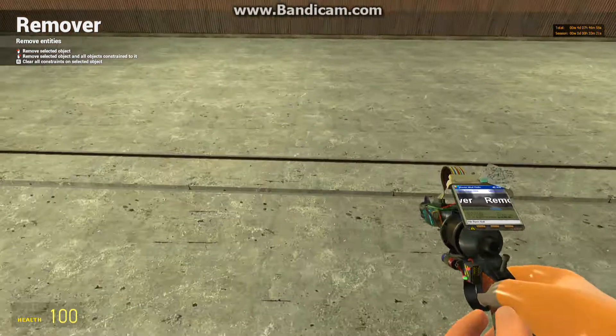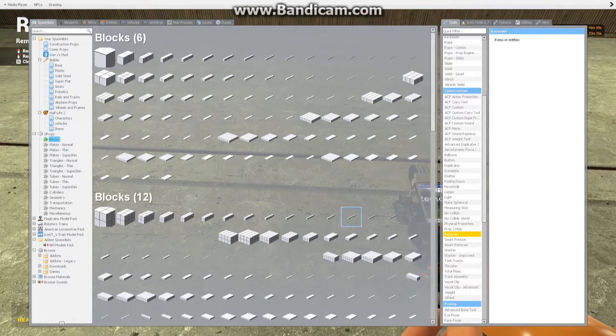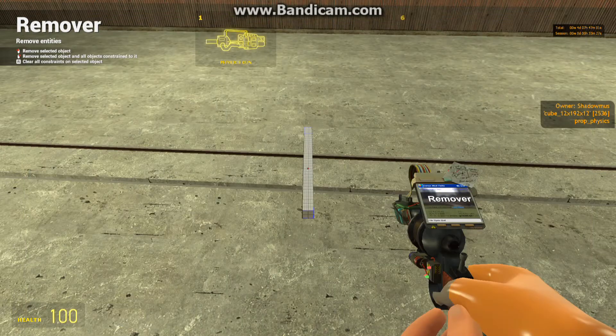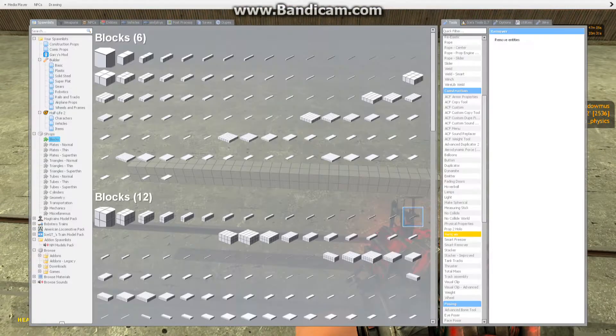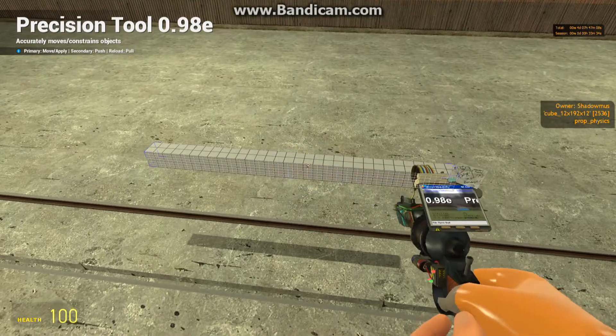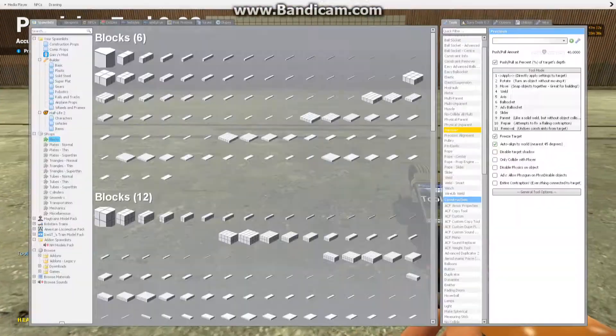Hey, what's up everybody? Jim here again with another Gmod video, and this time it's a bit of an interactive one. Because I'm going to teach you how to build a steam locomotive base in my style. This is how I basically build steam locomotive bases, because I'm part of the Gmod train build community, as you may have noticed.